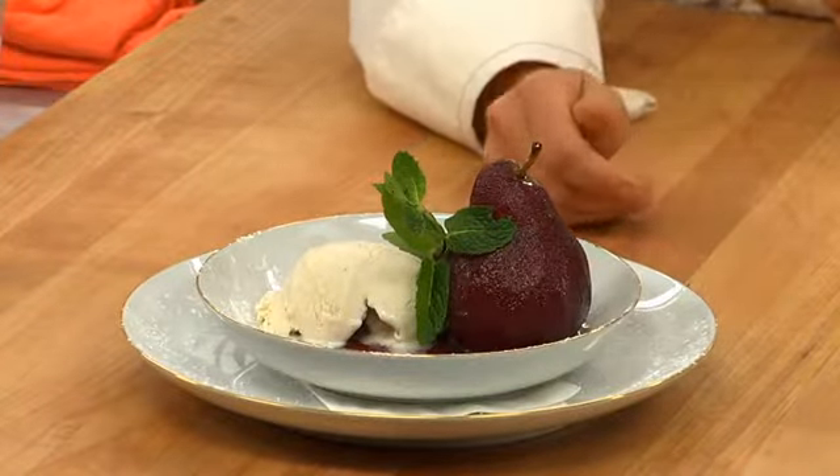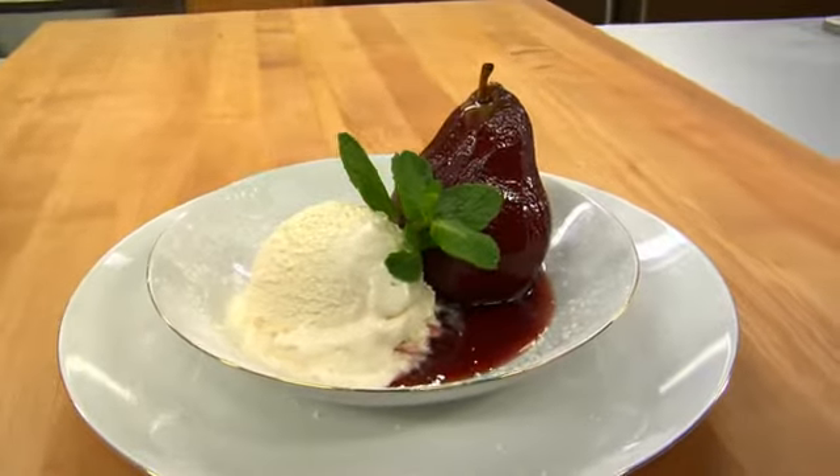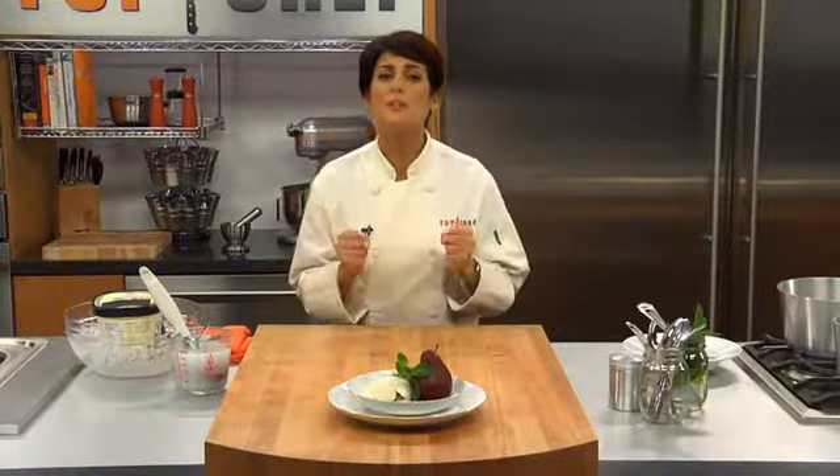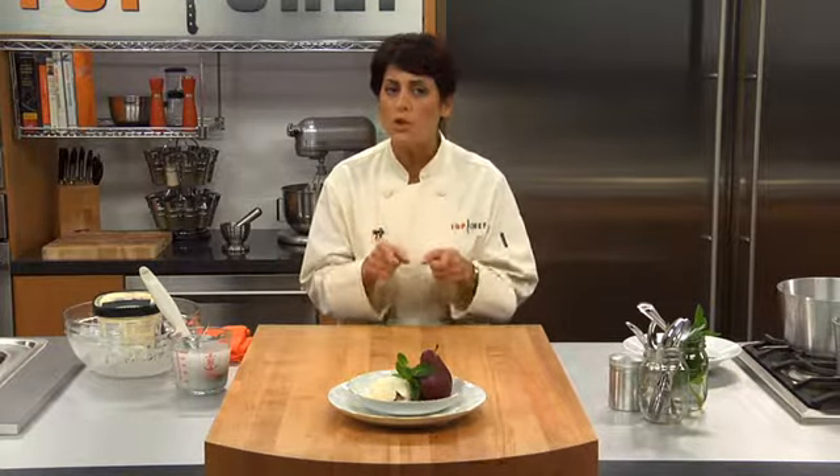So there you have it — this beautifully poached port wine pear. That was your last lesson on poaching. Hopefully you've learned a lot and will start adding this incredibly valuable technique to your repertoire. There are really endless possibilities, only limited by what you're willing to try. In the next lesson, we're turning up the heat because we're headed to the grill.